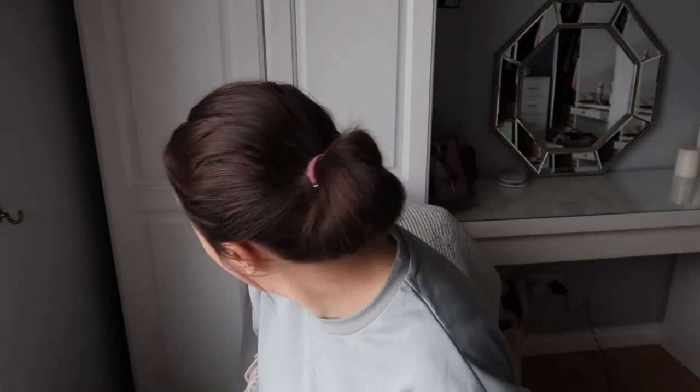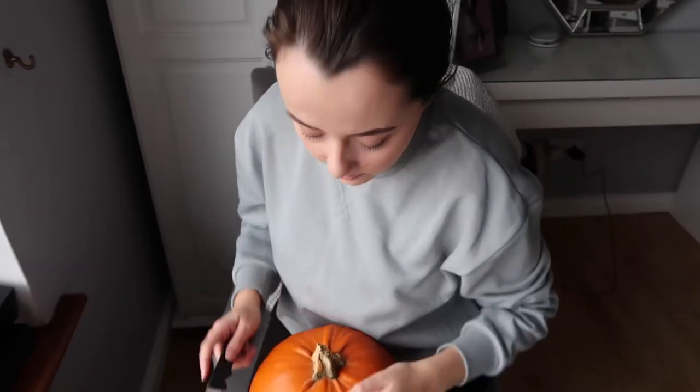Let's get started on carving the pumpkin. I have a couple of tools — some knives. I suppose I should do a warning: do not play with knives unless you have supervision or you are an adult. I'll tilt the camera down a little bit so you can see what I'm doing.